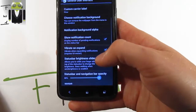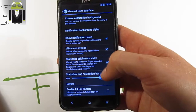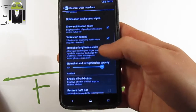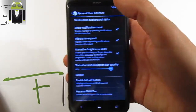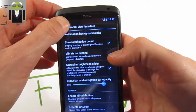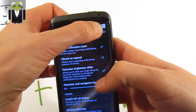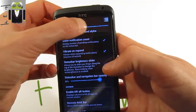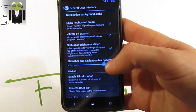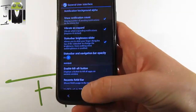You can vibrate on expand, which requires a user interface restart. There is a status bar brightness slider so you can adjust brightness directly from the status bar. There is also a status bar and navigation bar opacity setting.